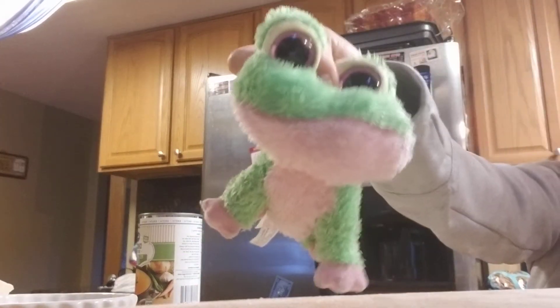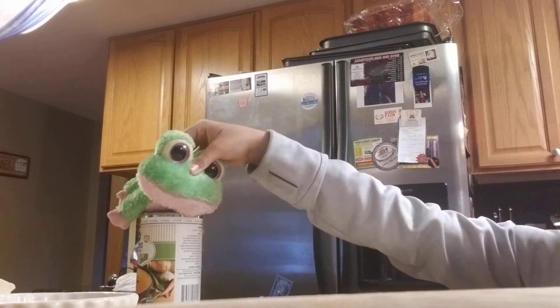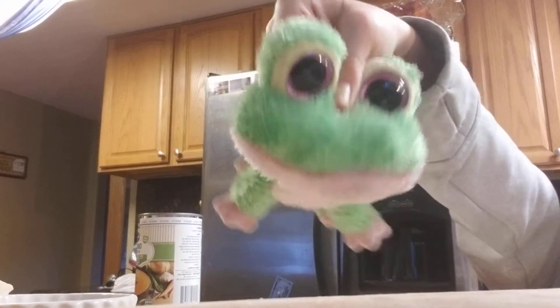Hello everybody, welcome to Kiwi's cooking show! So what we'll be doing today is making some pumpkin pie. Here's what we'll do first. If you hear the mixing, well that's just me making my other things or my other recipes.